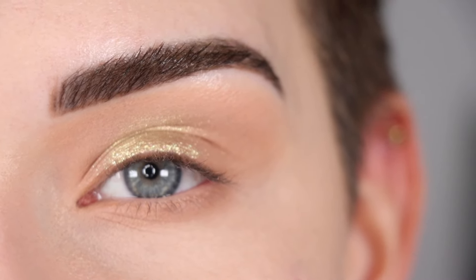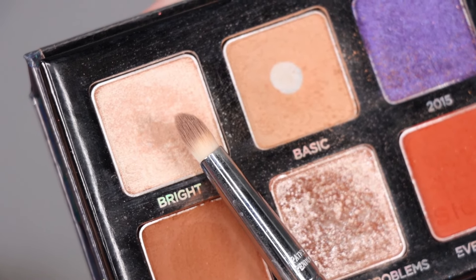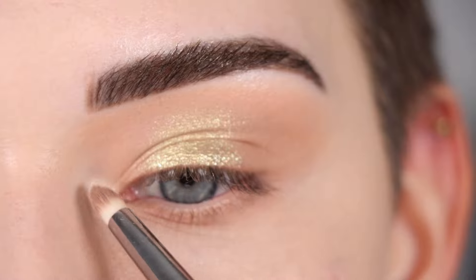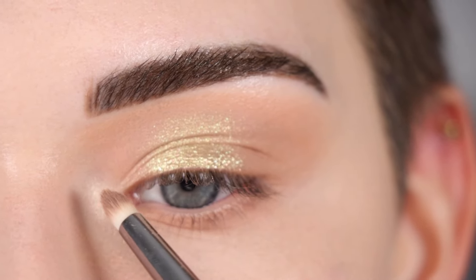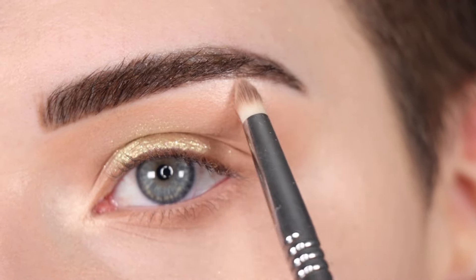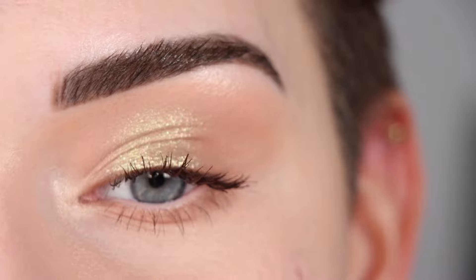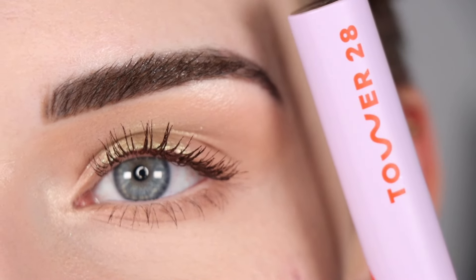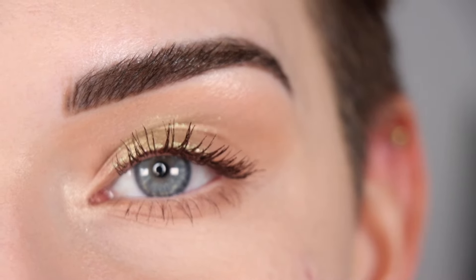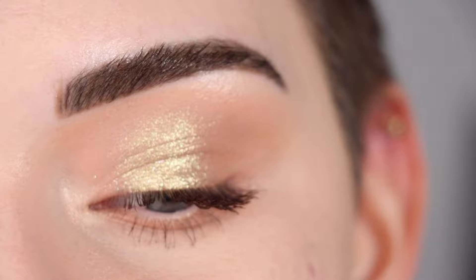To finish up this eye look I want to highlight my inner corner and my brow bone. For that I'm going to take the shade Bright from the Sigma palette — that's going to go right in the inner corner and a little bit right under my brow. I went ahead and finished up this eye look with a light layer of mascara. I'm wearing my favorite mascara, the Tower 28 Make Waves and Drift in the brown shade. Here's the final look at this eyeshadow look where I added a soft pop of color in the center of my lid for a little halo eye effect.